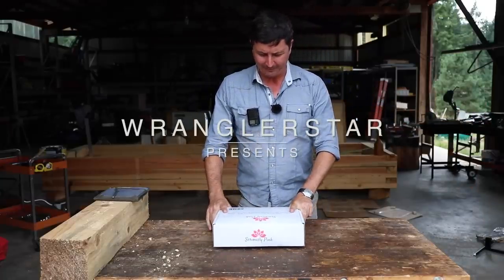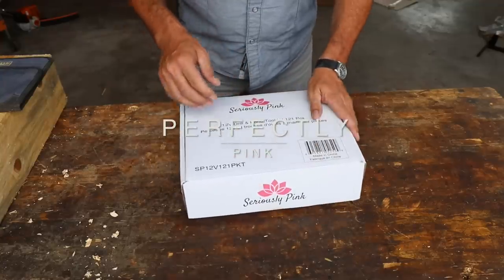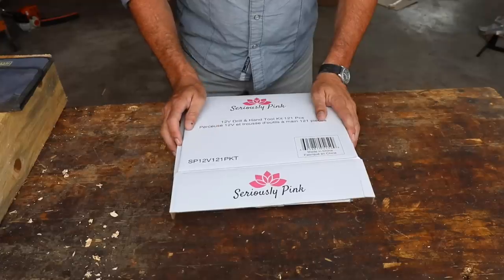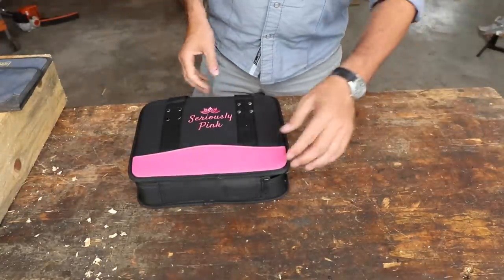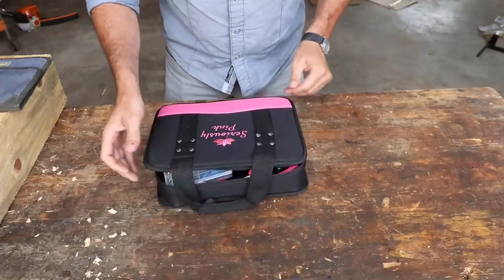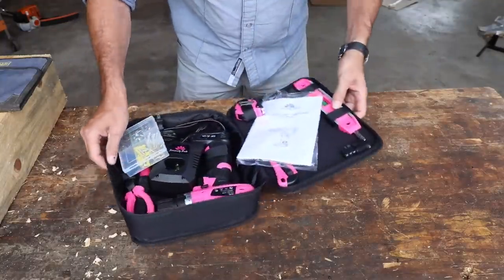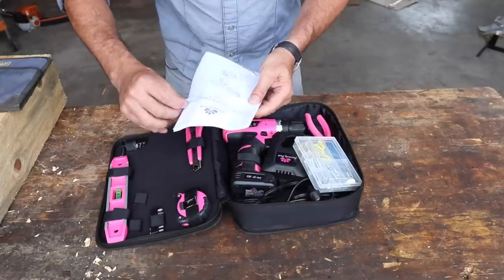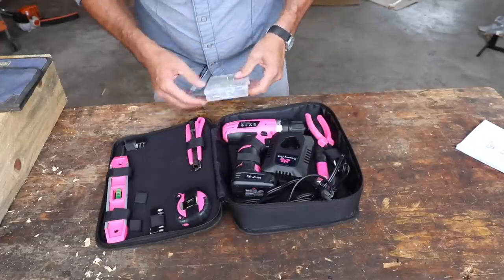It's seriously pink. What in the world is this — a 12-volt drill and hand tool kit, 121 pieces. Well, I'm starting to think this is a joke. What we have here is the Seriously Pink 12-volt lithium-ion cordless drill owner's manual and tool kit, and everything is indeed pink.